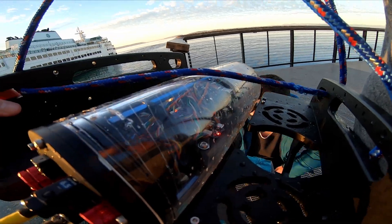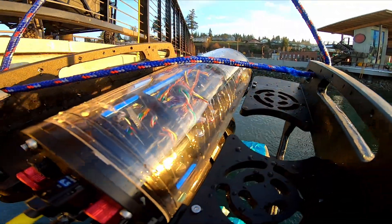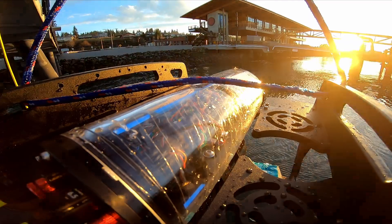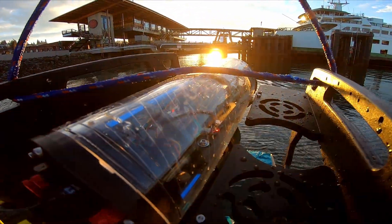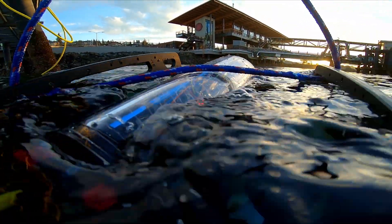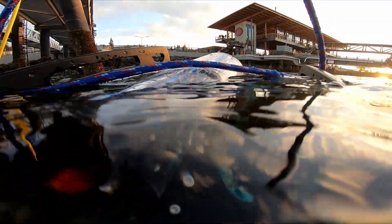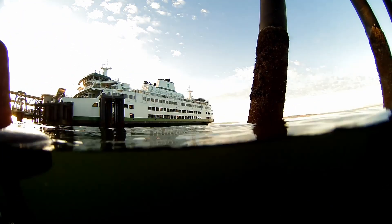I had this idea that I would test the main electronics before finishing the propulsion. I strapped on some weights, about 4 pounds I think, and lowered it into the water. But the darn thing thought it was a boat — it just didn't want to sink. It wasn't a terribly successful test, but at least the sunset was nice. Guess I'll have to go back to the shop.